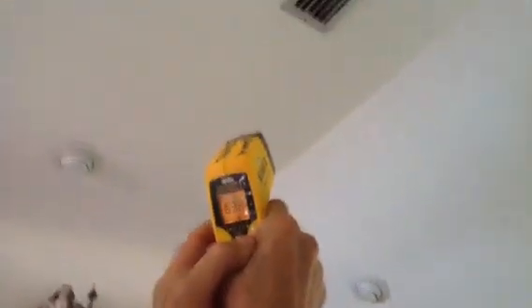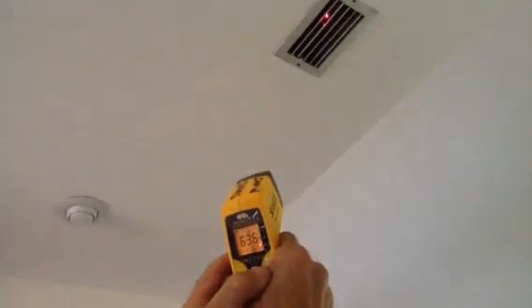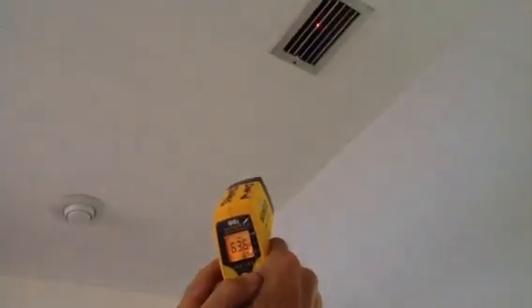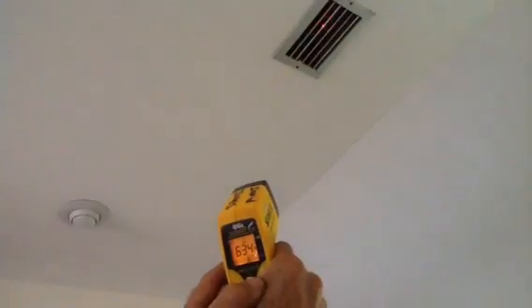Remember our return is at 75. Right now we've got about 64 — that's 11 degrees. Now you also notice if you can look up into that register way up there, it's only a five inch flex.